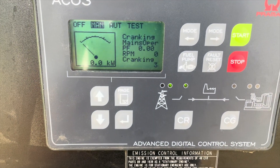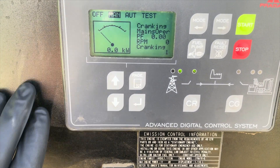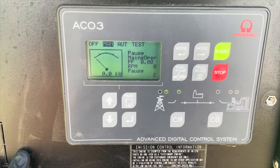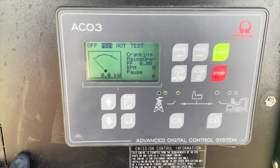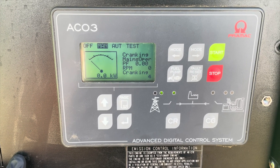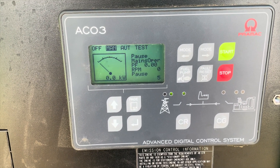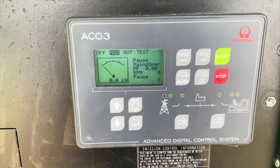The controller is sending the signal to the cranking relay to engage the starter, but nothing is happening. The controller keeps sending the signal for the generator to start, but still nothing is happening. What do you guys think is going on?